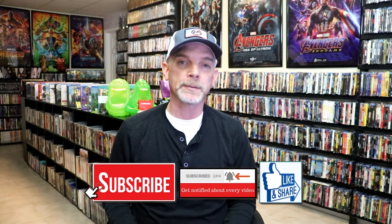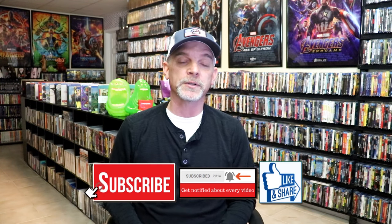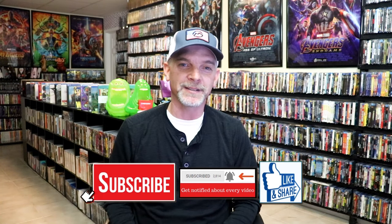Please leave a comment below — let me know what you think about this particular Steelbook unwrapping, and also let me know your thoughts on Out of the Furnace, because I really do enjoy reading your comments. Thanks for taking the time to watch this video, and we will see you next time.